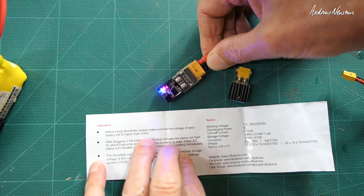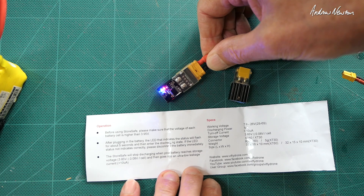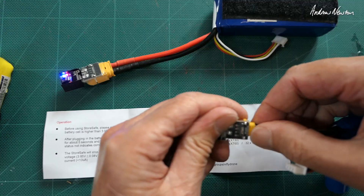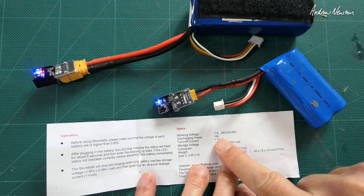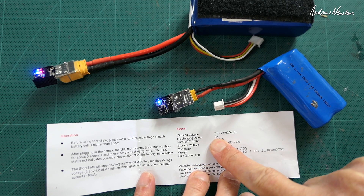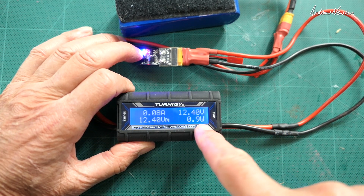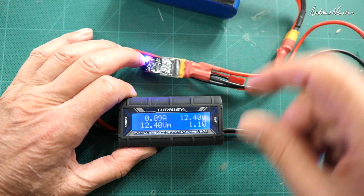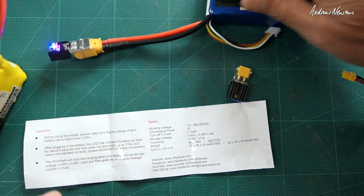Before using Store Safe you need to make sure the battery is above 3.95 volts per cell — it'll discharge it to 3.85 and then enter the ultra low leakage current mode. There's a flashing blue light for five seconds and then it's in the discharge state. The discharging power is one watt — I've plugged it into a watt meter to confirm and it is around one watt, 0.09 amps discharge current for the 3S. Simple as that — just plug it in, leave it alone, and it'll safely discharge your battery.